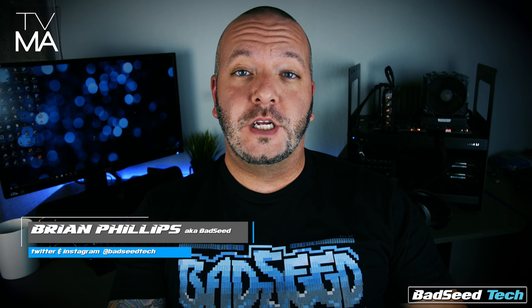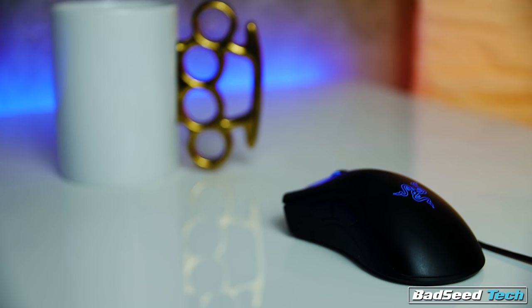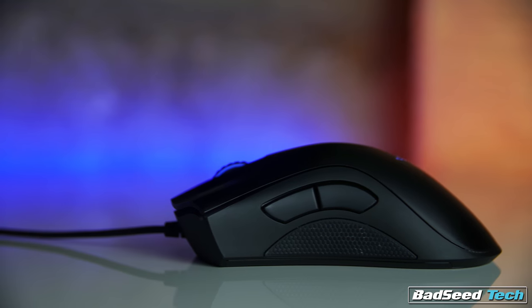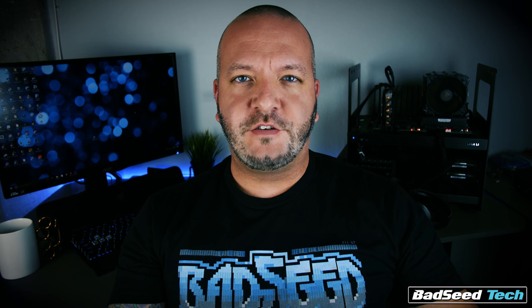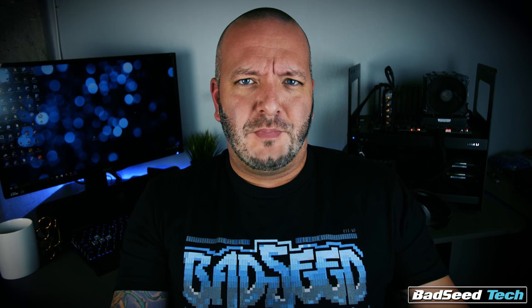Thanks Ed for having me on, and I'll see you guys in another video. Yo, I'm Brian P from Bad Seed Tech. My daily driver gaming mouse is the Razer DeathAdder Chroma. It's got a crazy responsive sensor and really snappy Omron switches under the buttons. But the star of this show is the shape — when those sessions get long and the action gets hard, it's a really comfortable gaming mouse. That's why it's my daily driver. Ed, thanks so much for letting me be a part of the video. Everybody else, come check out the channel.